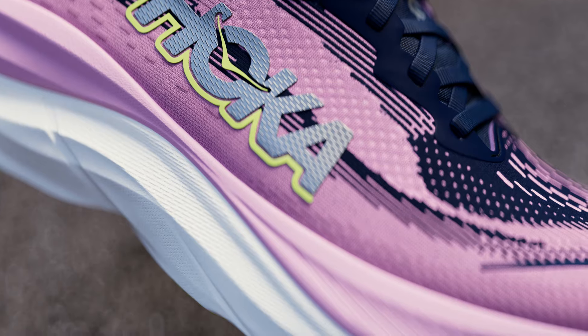Hoka created the Skyflow for the runner that gets out there every day and needs a little more love from their everyday training shoe. We've taken our most advanced foams and geometries from our most premium trainer, the Skyward X, and created a soft and resilient, more responsive daily trainer.